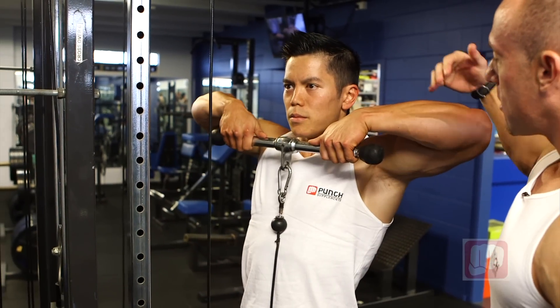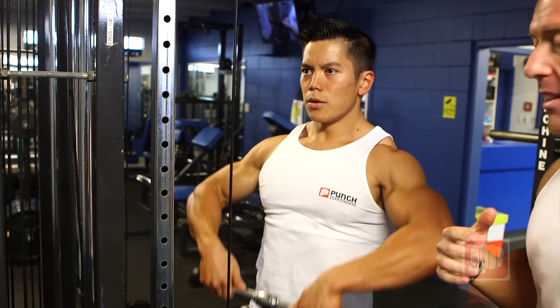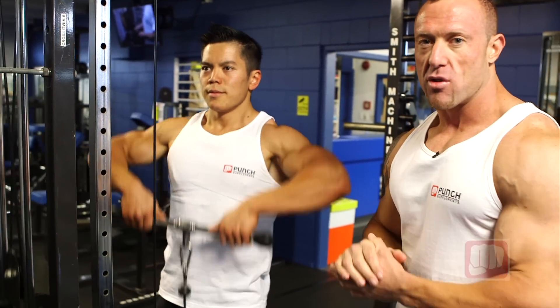This exercise works the top of the shoulder and also the front of the shoulder. It's a good one at the end of your workout just to really get that burn. You'll get the definition throughout your shoulders.